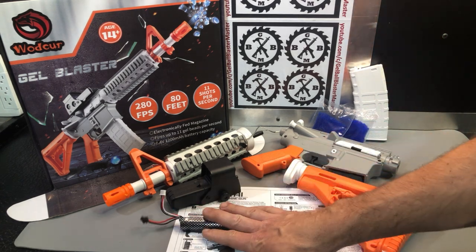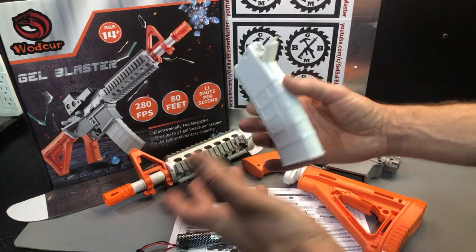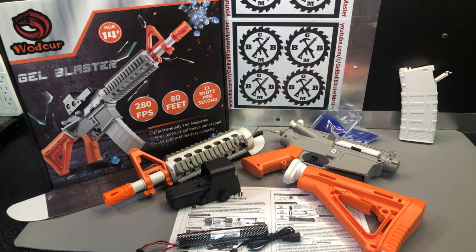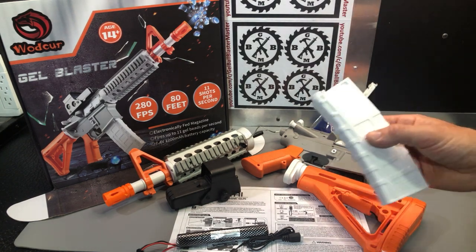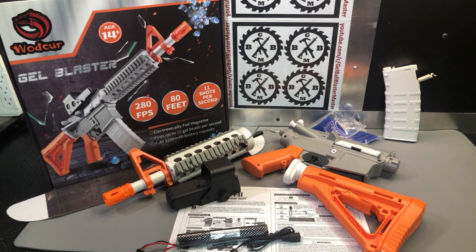So we've got the battery and the motorized magazine. That's where we're going to put the gel balls — a couple packs of gel beads included. If you don't know how to soak those, I've got lots of videos explaining in depth. Remember: plenty of room to grow, plenty of water, anywhere from three to six hours to overnight — all adequate. Drain the excess water, store them in airtight containers, never store them inside the magazine. When you're done playing, take the magazine out, open it up, shake any extra ones out, and push down the feed button to make sure there's none in the feed tube.